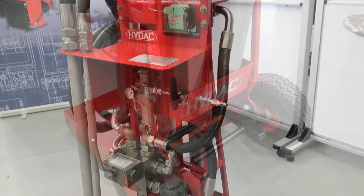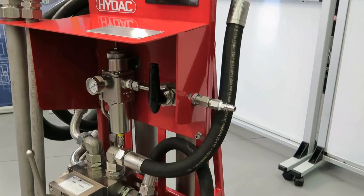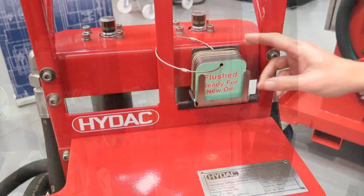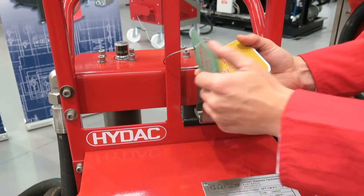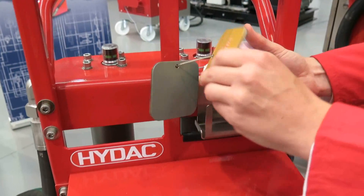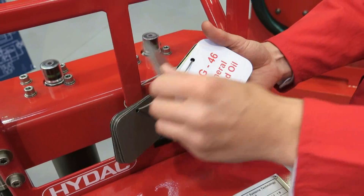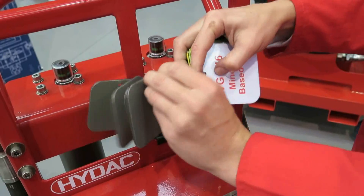Make sure you have clean dry air available — we recommend between 6 to 12 bar. Select the oil card according to the fluid that is going to be used, as the trolley is capable of handling different fluids including HDA glycol. The cards inform other operators of the fluid that is currently being used.